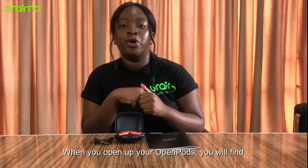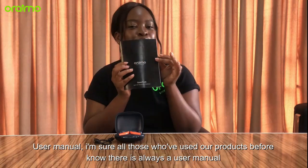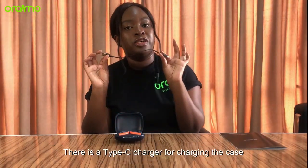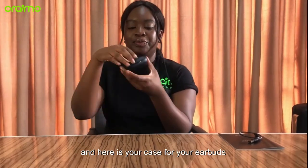When you open up your Open Pods, you'll find your user manual. I'm sure for all those who've used our products, you know there's always a user manual. There's your Type-C charger for the case, and here is your case for your earbuds and your earbuds inside the case.